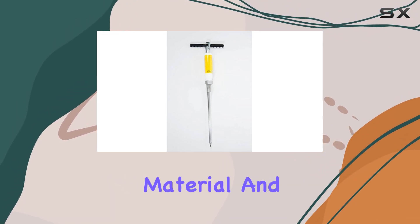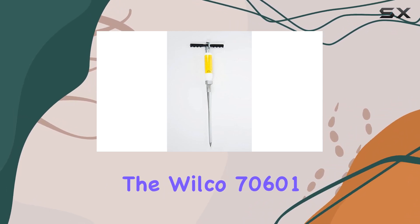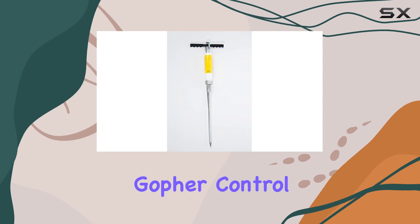More information on the applicator's material and specific dimensions would be helpful for potential buyers. Overall, the Wilco 70601 Gopher Bait Applicator appears to be a practical and affordable option for targeted gopher control.